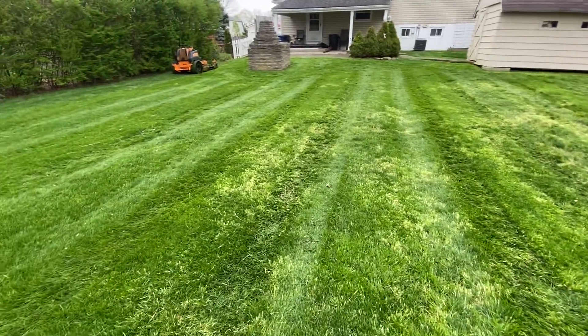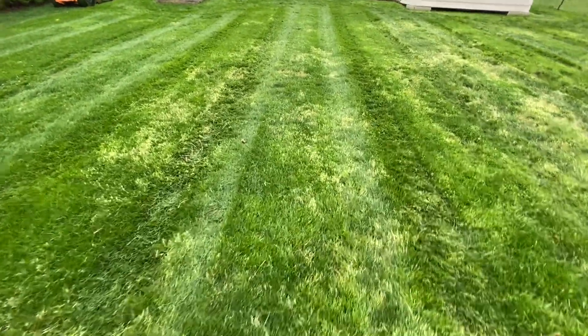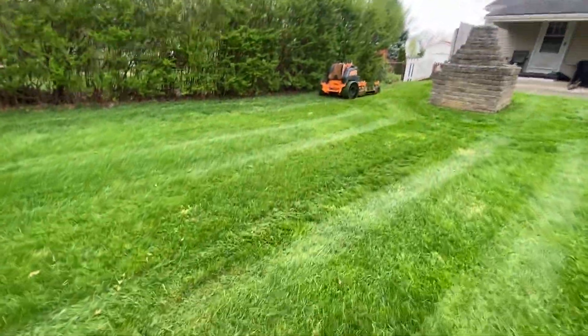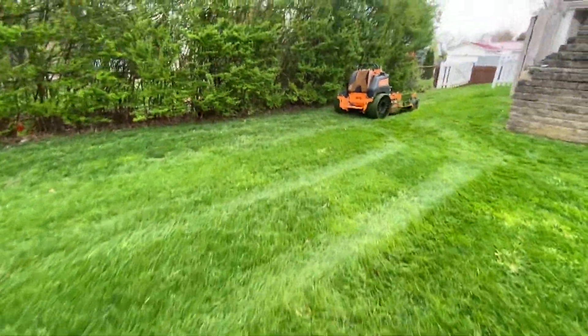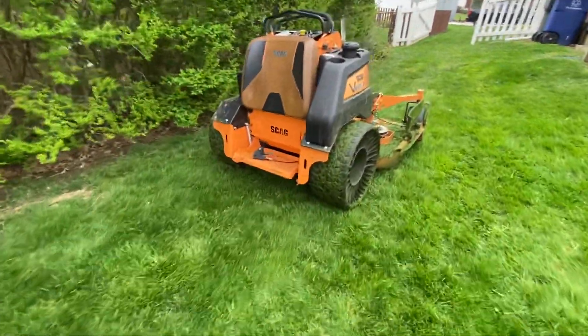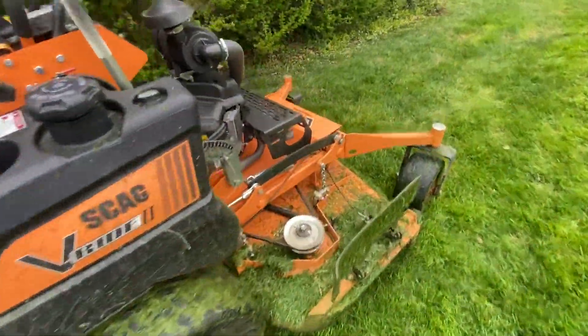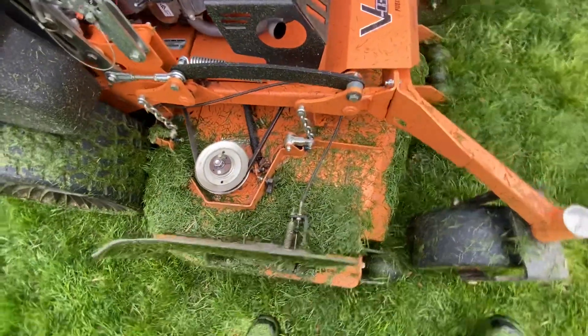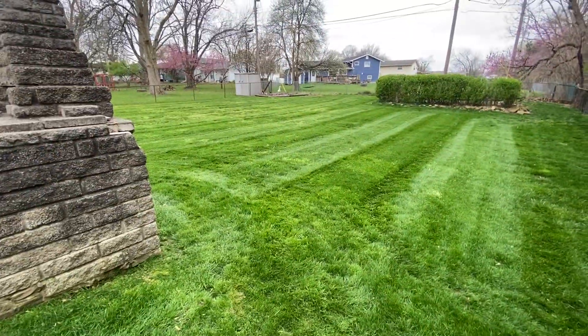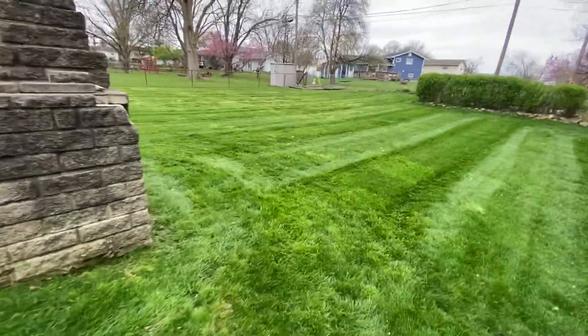I thought it was interesting the first time I sprayed it, so maybe it'll help one of you guys out. Anyways, that's pretty much it. I've got about 13 lawns left today and you can just see how wet this grass is. It's bad, but it's spring in Ohio — get after it. See you guys.